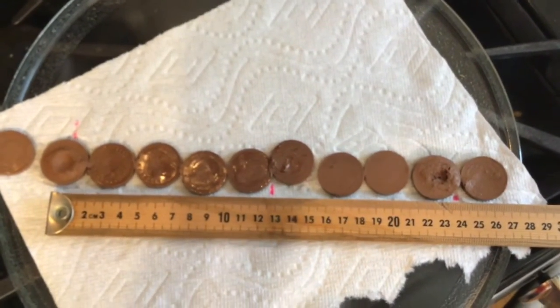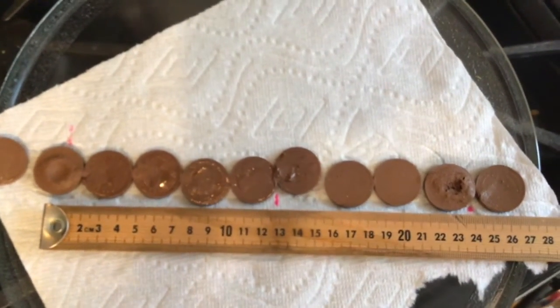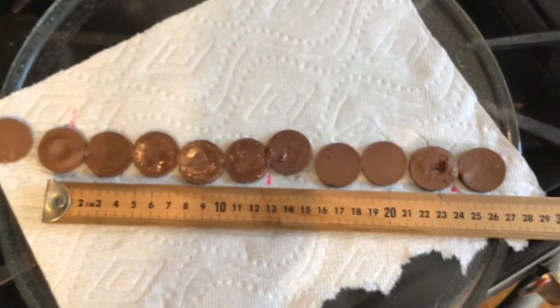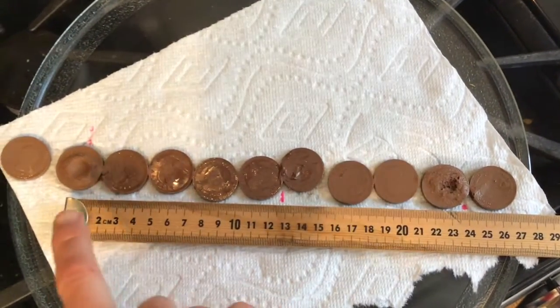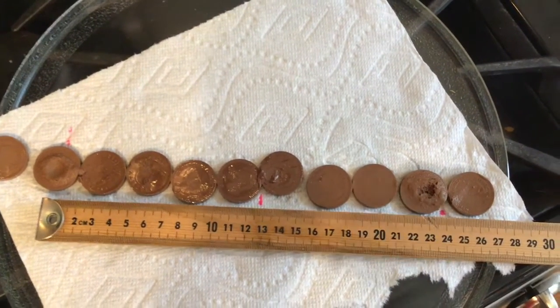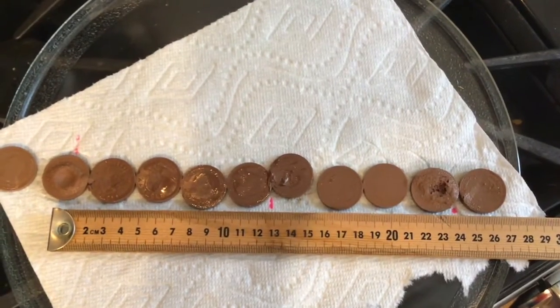Does that match anything? This is where we'd have to look at our standing waves. It does look like you have a roughly 12-centimeter gap and then another 12-centimeter gap. Does that 12-centimeter spacing match up with something in the physics of standing waves?